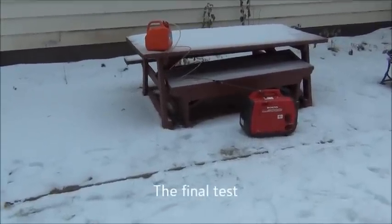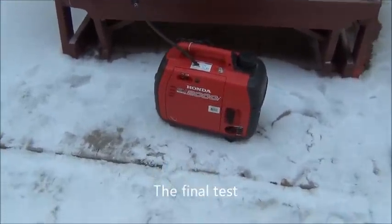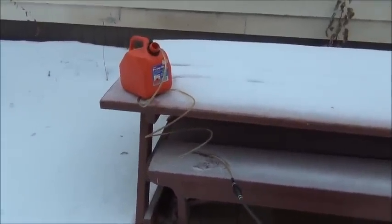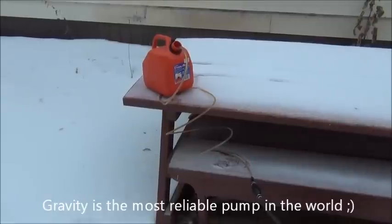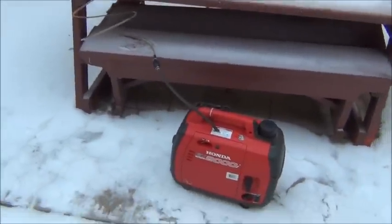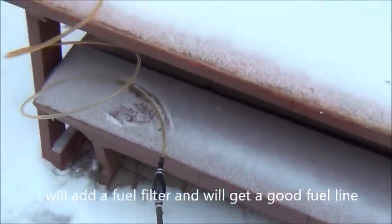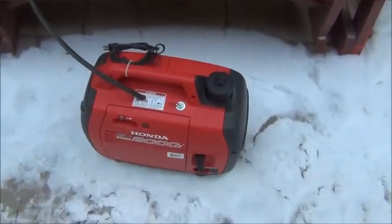Final test — it works. Bitter cold outside and the thing is running for half an hour now. Nothing can top gravity — this is the best, most reliable pump in the world. I still need to improve it: I will add a fuel filter and find the proper fuel line. This is just a test, but I am very happy with my results.